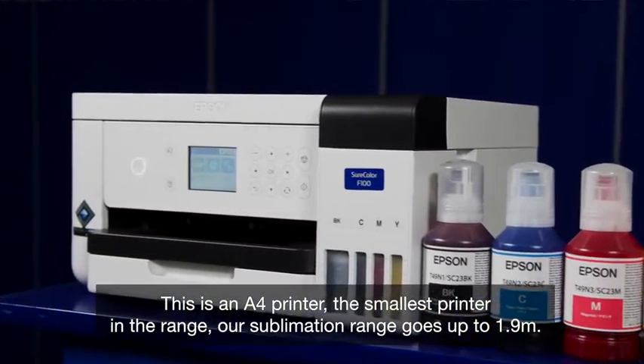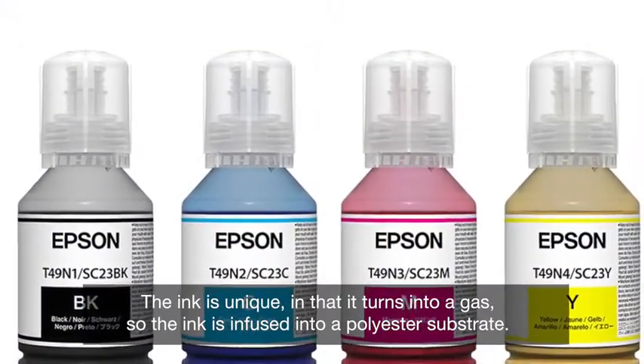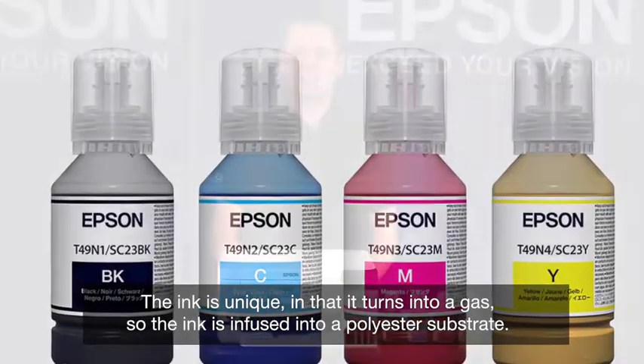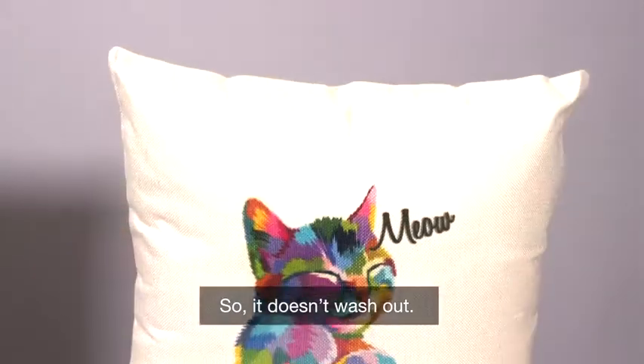Our sublimation range goes up to 1.9 metre. Sublimation is a process using heat and pressure. The ink is unique in that it goes into a gas to infuse into a polyester substrate. The sublimation process is done at high temperature, around 195 degrees for heat transfer, so it doesn't wash out.